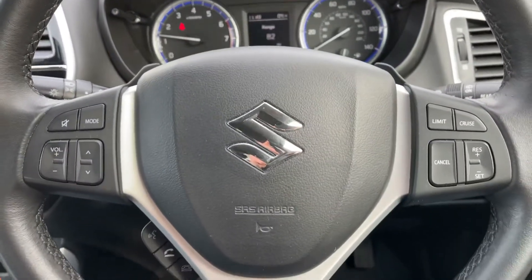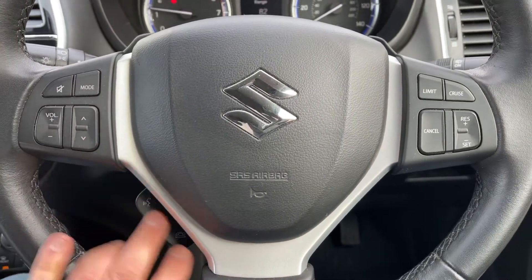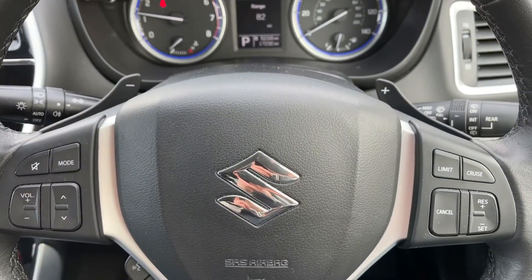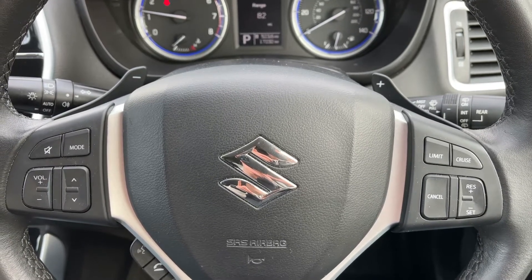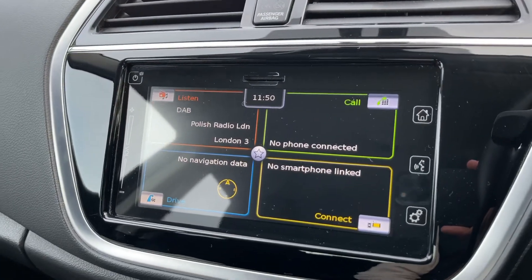On the steering wheel, on the left hand side we have stereo controls and phone controls, and on the right hand side cruise control and speed limiter. Just behind the steering wheel we have the plus and minus paddles on the left and right hand side, so you can change up and down manually with this automatic gearbox.